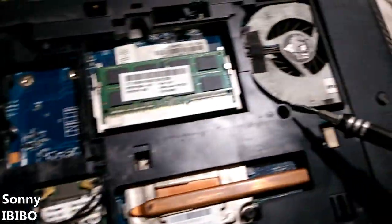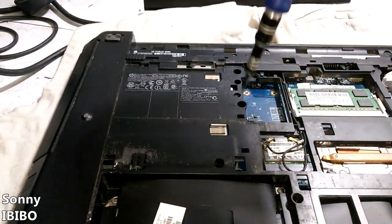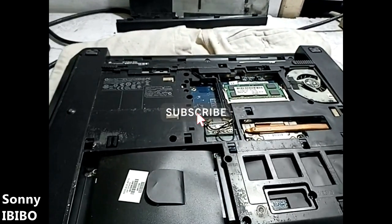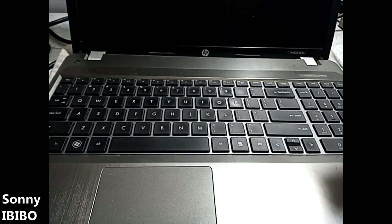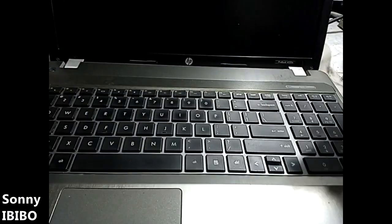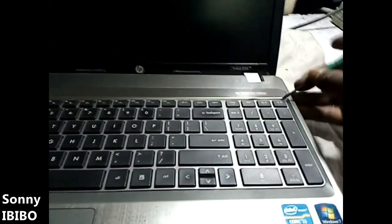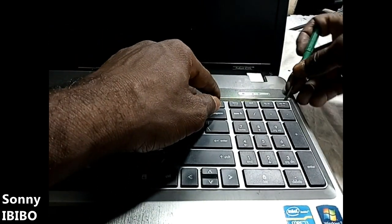There are just two screws you need to remove — this is one and this is the second one. After removing those two screws, flip it over and open the lid. Take a flat screwdriver beginning from the edge.